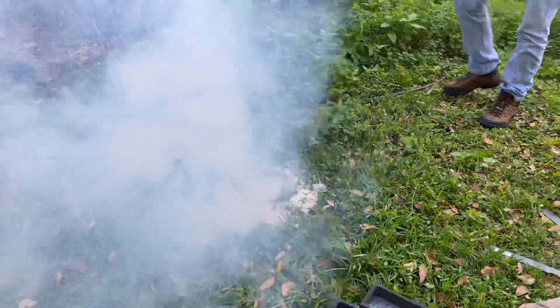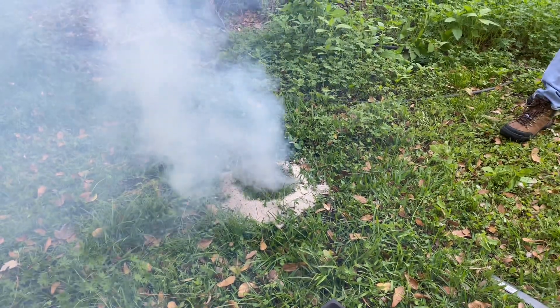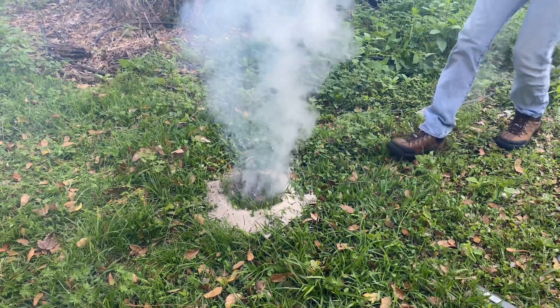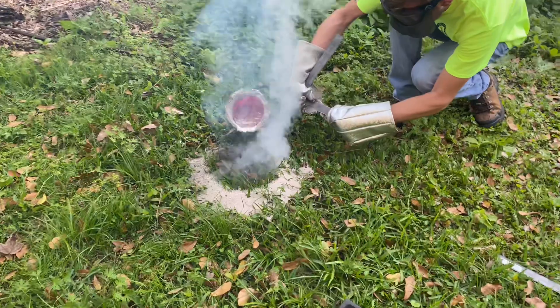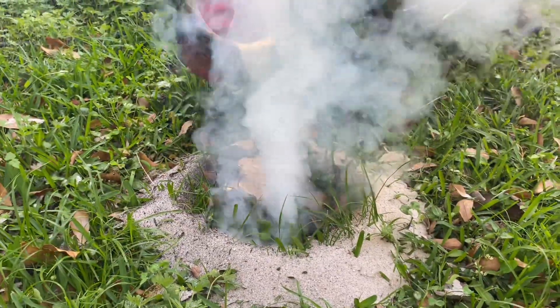The ground's still pretty wet — kind of what I was worried about. The last anthill casting I did exploded, which was not very fun. Looks like it's settled down. That's a lot of smoke.